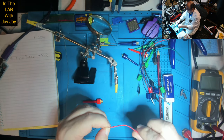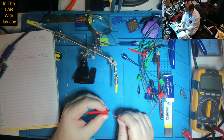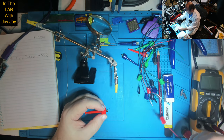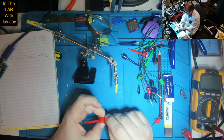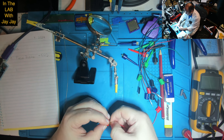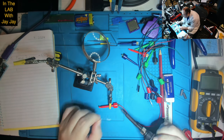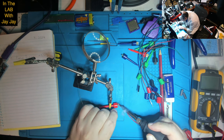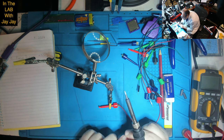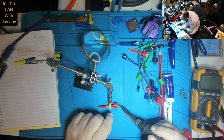So now we can do all the other colors. Let's do red. Let's twist him together. We come in this way, then back, then down. Hold him in place and a little bit of solder. That's pretty good.